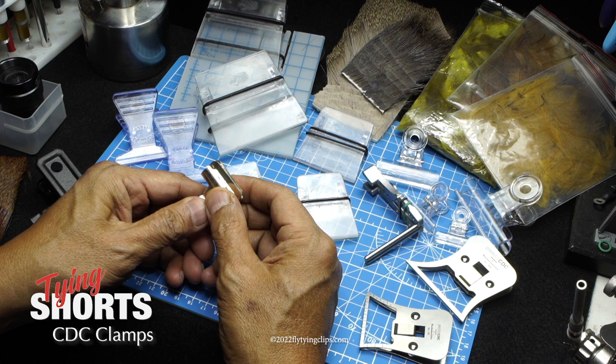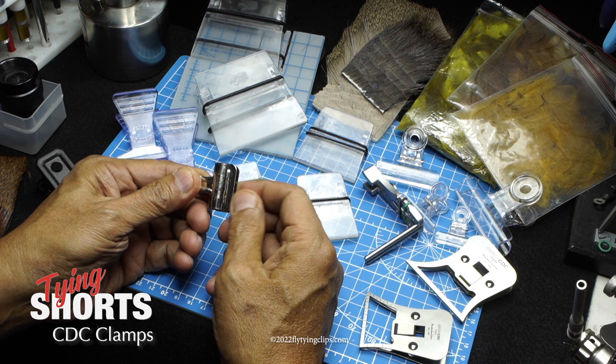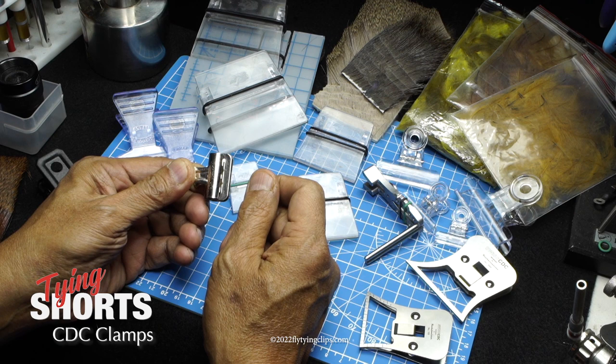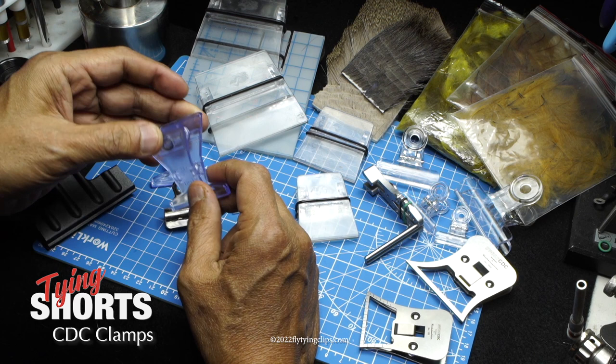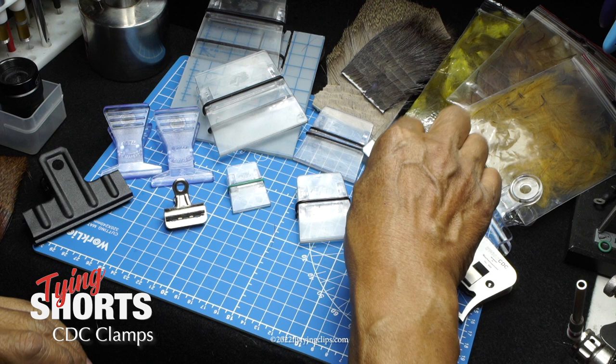This is what most guys were using at the time — the early 2000s. This is just a plain old bulldog clip, and it worked. You take two pieces of CDC, match them up together, clip it, trim it off, and it worked just fine. This is the Stonfo version of it — it's just got a giant spring in the back; basically another bulldog clip.